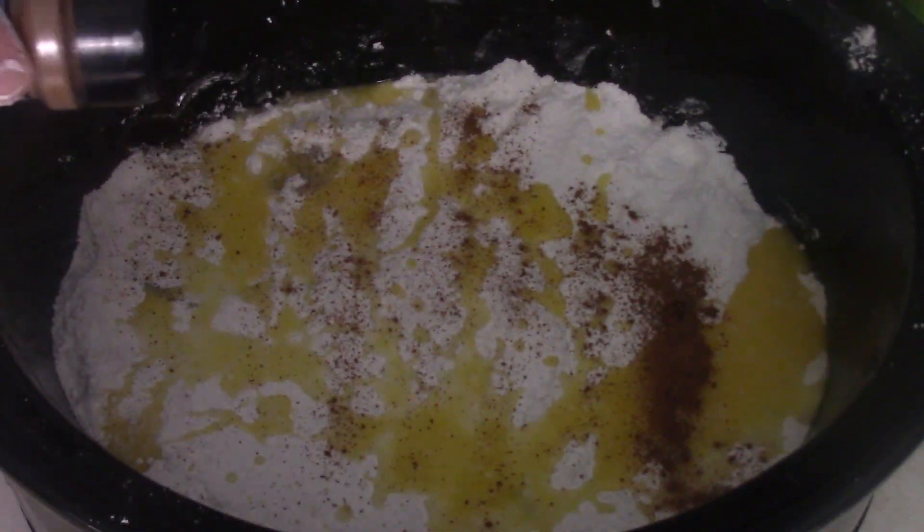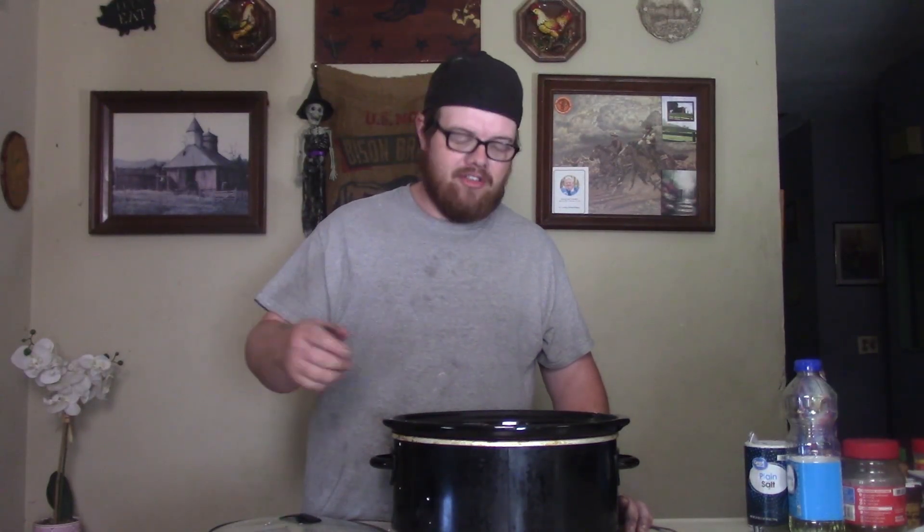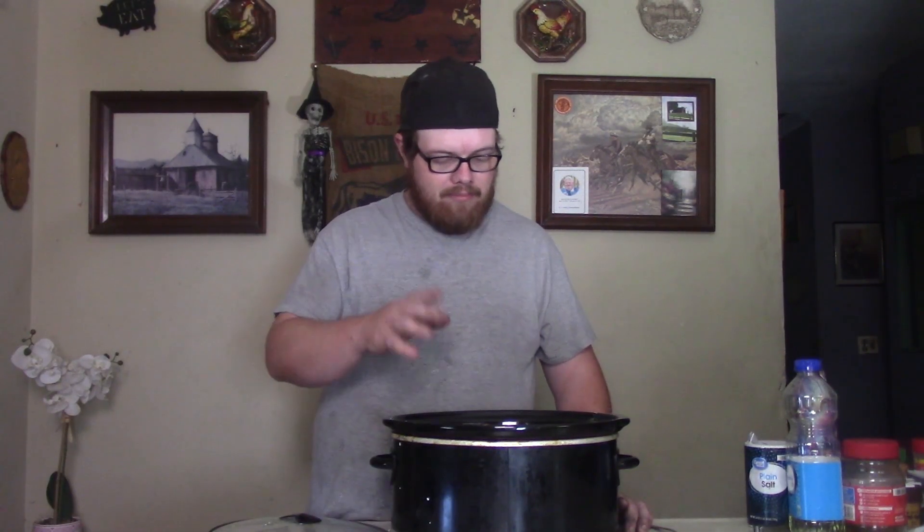I want you to sprinkle just a little bit of cinnamon on there — that cinnamon, friend, take it with that good. Let's finish it off with just a dusting of some sugar, because you want a little sweetness. Go ahead and put all that on there.